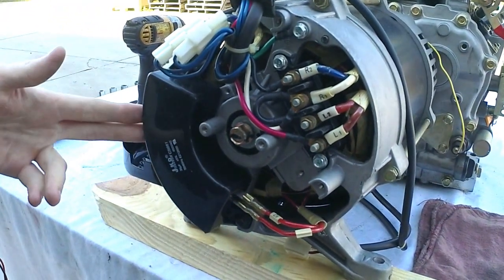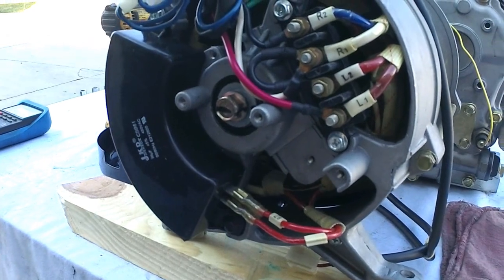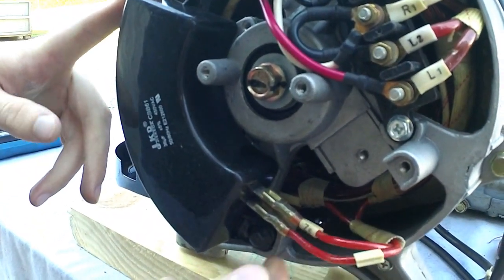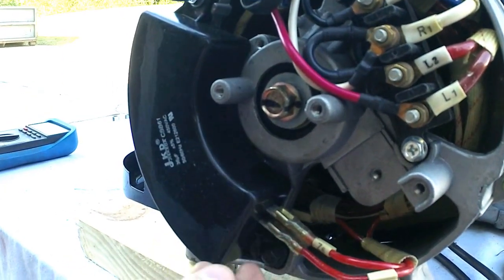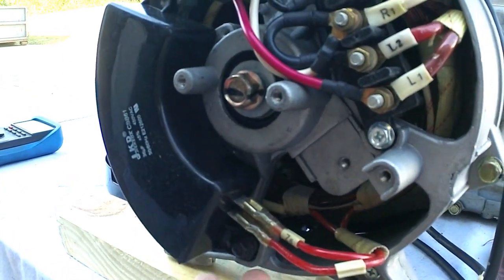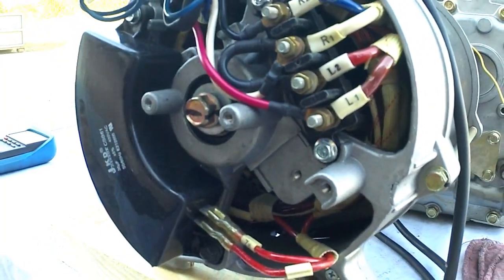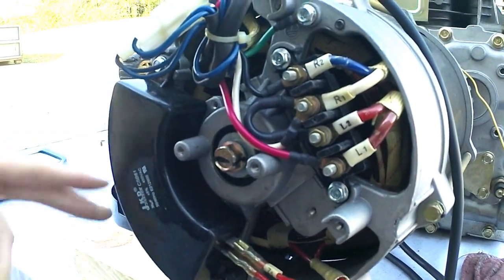You'll notice this is actually a capacitor end. This is going to be a brushless generator end — you can tell by this half-moon shaped box. It only has two wires coming off of it. If you had a brush end, you would actually have six wires: four of them would go to a plug-in, and another two would lead up here to your brushes. We'll show another video on how to check that one out.